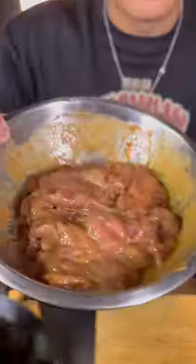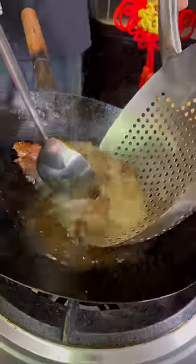Look how much volume we've gained. Tumble the beef in the wok, then take out the oil. Velveted beef — take out the oil.